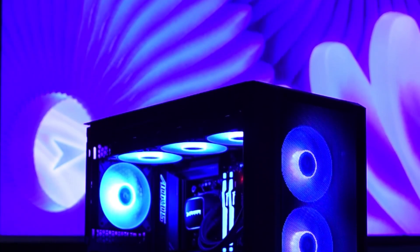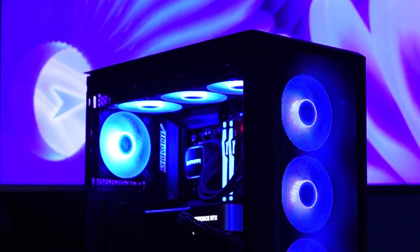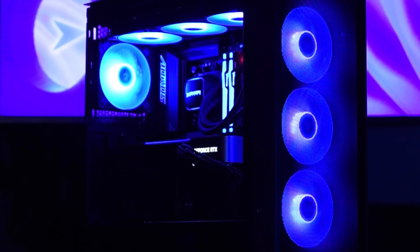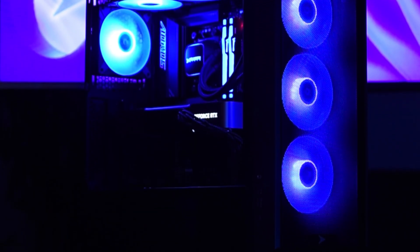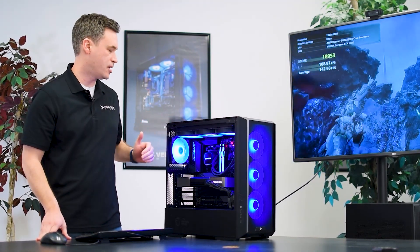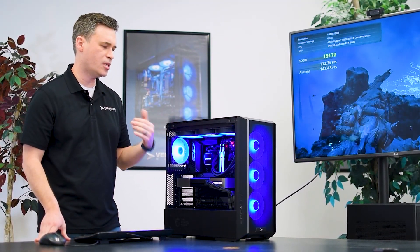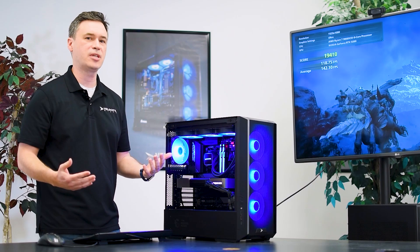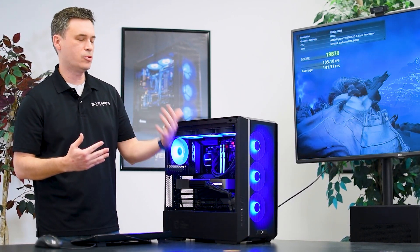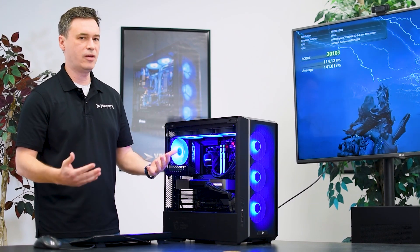At this moment that is the highest-end gaming processor that is available. I just want to talk about some of the other specs in this system and kind of go over some of the aesthetics. We've got some RGB RAM, some ARGB fans here in the front, here across the top and then one in the rear. We're going for a more professional type aesthetic — this is a PC that will fit in the dorm room, it'll fit in the boardroom, kind of everywhere in between.